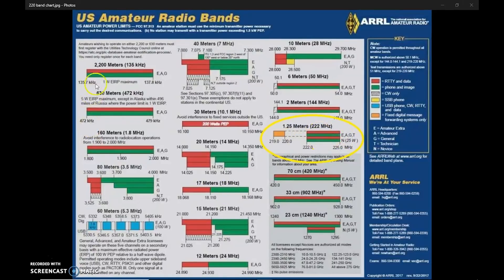Green and red on the band chart show RTTY and data, phone and image. You can do sideband, FM, CW, EME moon bounce, ATV — all kinds of modes across the band. It's not limited to certain sections. There are repeater inputs and outputs and designated calling frequencies or simplex frequencies for you to use to make contacts. Make sure you get the appropriate band plan from the ARRL to find out where those frequencies are.